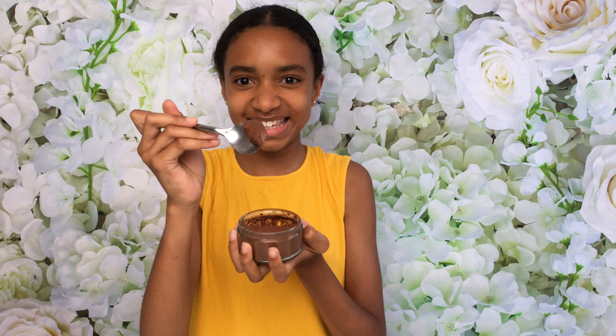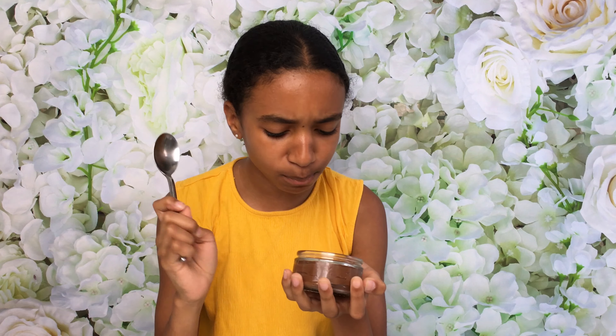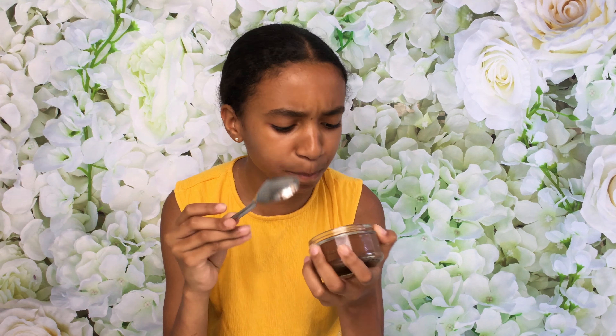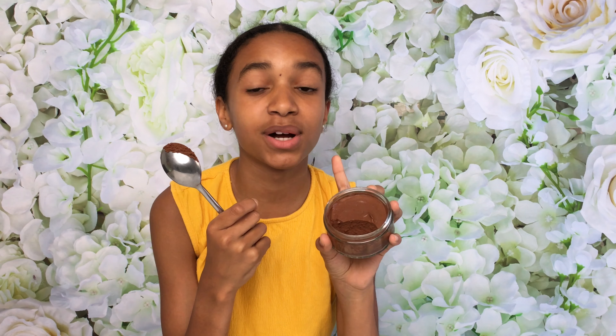Okay guys, let's try this out. Wow, it's so creamy! This is absolutely amazing. If you get a chance to try out this recipe, please do it — it's literally three ingredients and it didn't take me long at all to whip up. The only thing that takes a while is letting it set, but wow, was that worth it. I hope you guys enjoyed this video. If you did, please give it a huge thumbs up and subscribe down below for more videos. Bye!